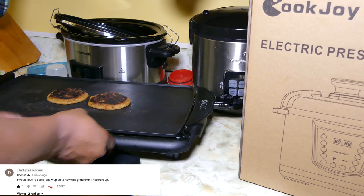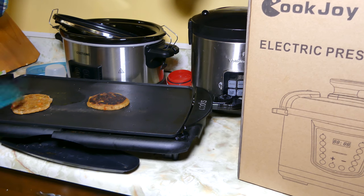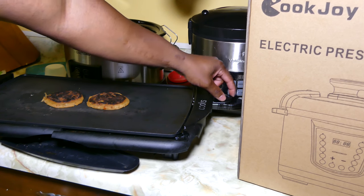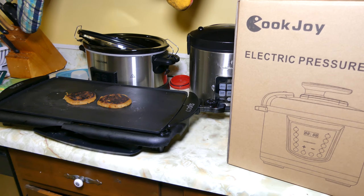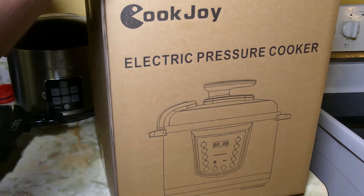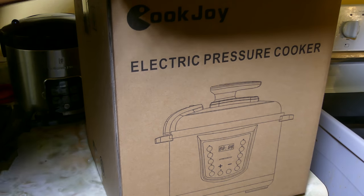One of my subscribers asked me if I still had this grill and if it was still working — it is still working. I was just kind of hot. Let me get a spatula. It's kind of beat up guys, but as you can see it's still working. But we're not here for that. We want to talk about this electronic pressure cooker by Cook Jar, so let's go ahead and unbox it.